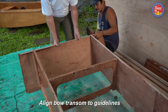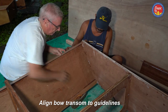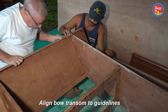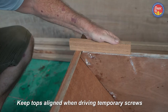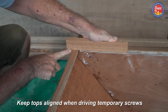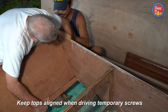It lines up with the reference lines. Now I'm moving the reference line over to match the plywood of the side tank. Once it's in position you have to check the height — the height of the side tank there has to be the same as the height of the bow transom.